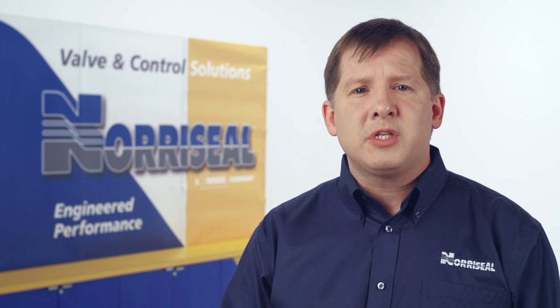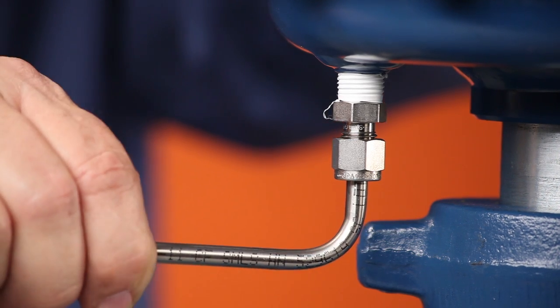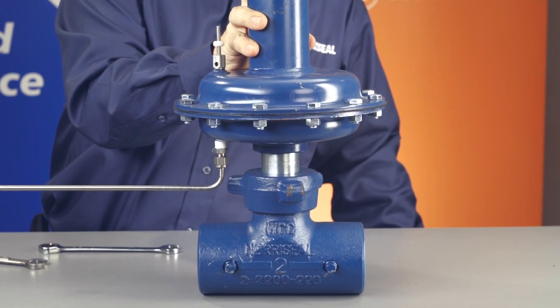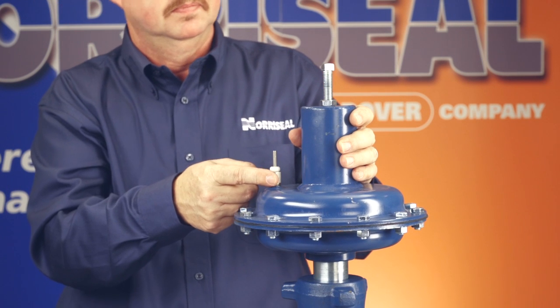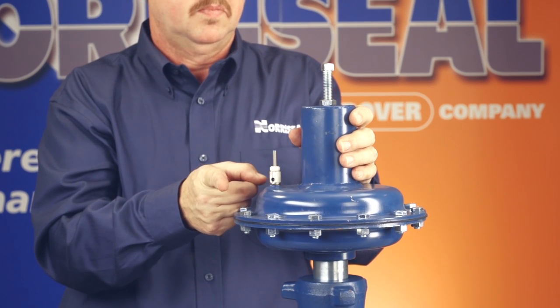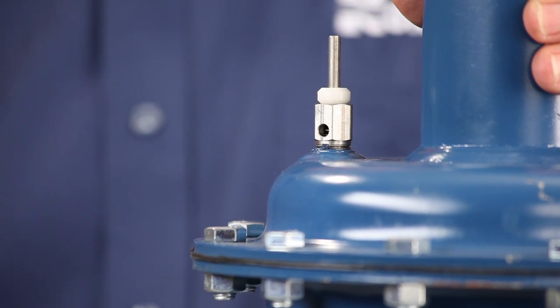If the valve isn't operating and you suspect you have a diaphragm issue, first you'll check to see if the valve is stroking. Do this by introducing air to the instrument air side, and you should see the valve move or open. If the valve doesn't open, check the vent to see if gas is escaping by putting your finger over the vent hole. If the diaphragm is leaking, you'll need to replace it.